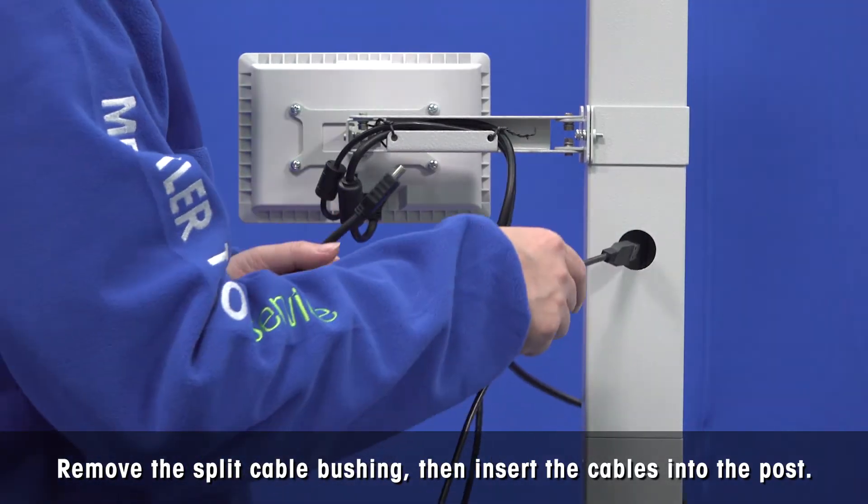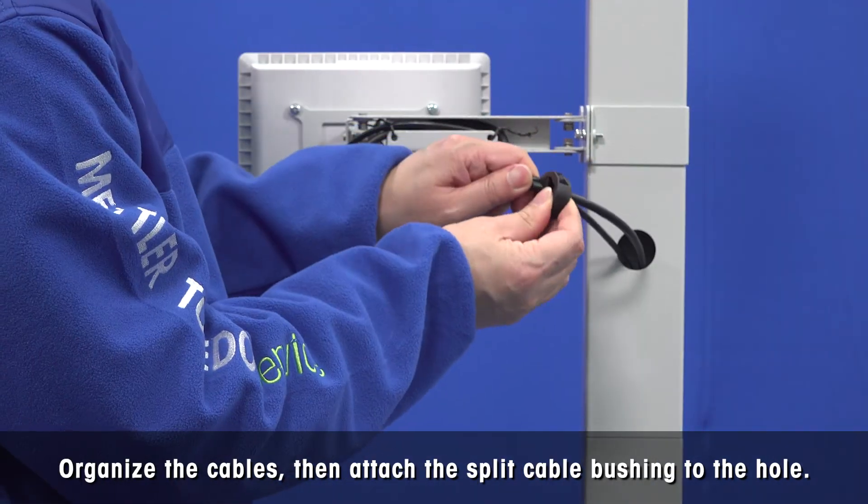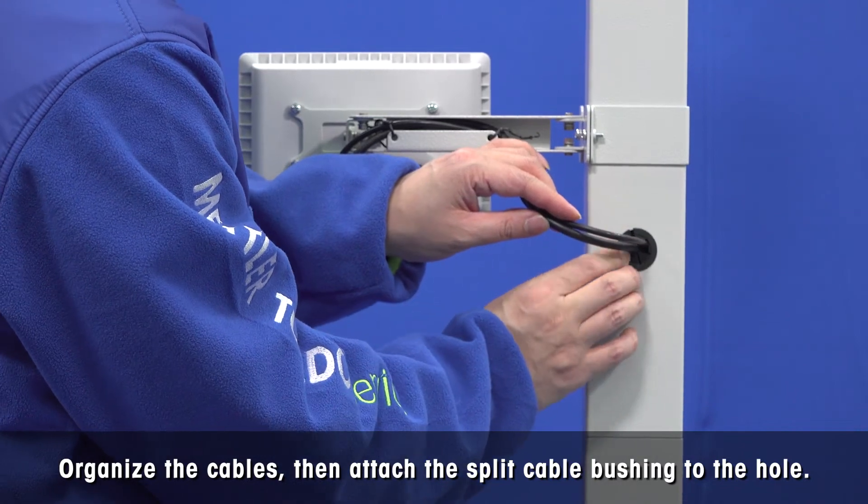Remove the split cable bushing on the hole of the post, and then insert the display cables into the post. Organize the cables with the split cable bushing, and then attach the split cable bushing to the hole.